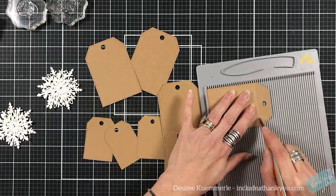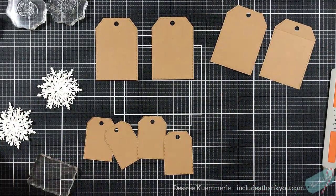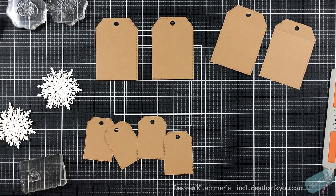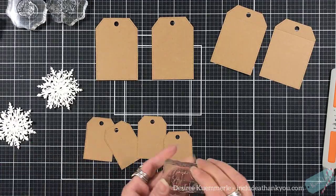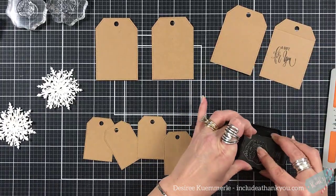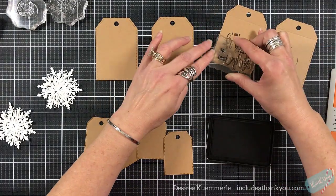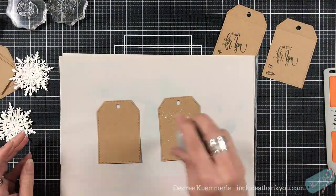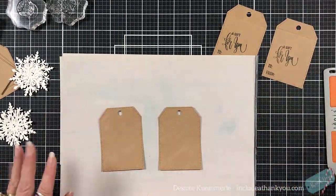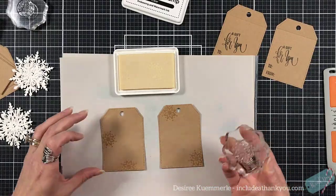We're going to make more tags. I dug into my stash for some craft cardstock. I have two of the medium — meaning four because two will be combined — and I have four of the smallest tag. I also used the three snowflake dies and cut those out of white cardstock. I have created my hinge on two of the medium size tags and I'm going to do my stamping — you can see my 'to' and 'from' and 'a gift just for you.' I love that font — I think it's like her signature font. It's just gorgeous.